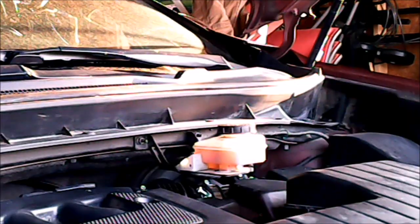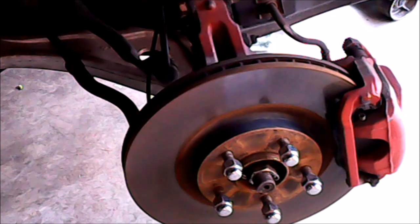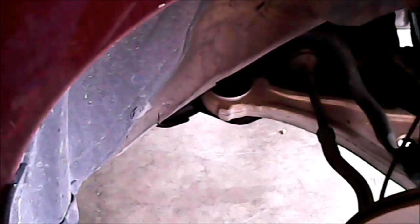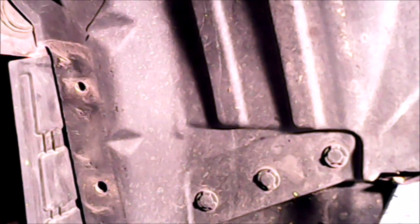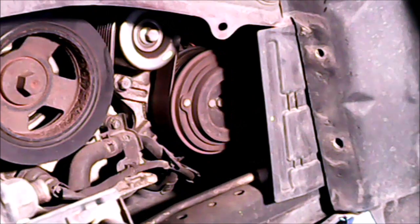I took the wheel off and now I'm supposed to take the cover off and get through to the alternator through there. I raised the car a couple of jacks and we'll see how bad it is. I don't see too much — just taking that cover off, I can see the serpentine belt and a little bit of the compressor.